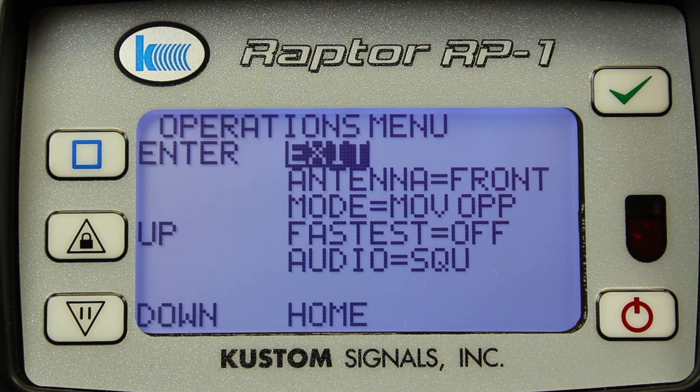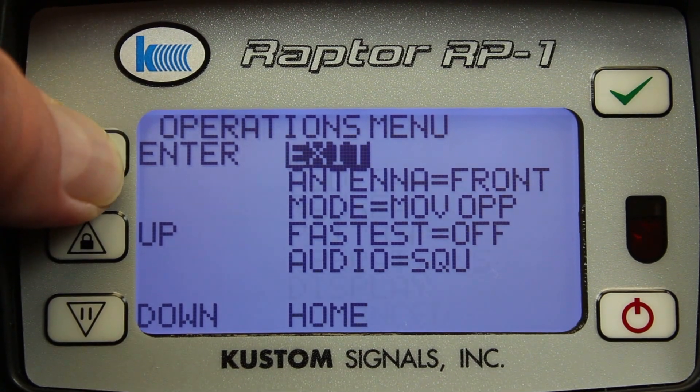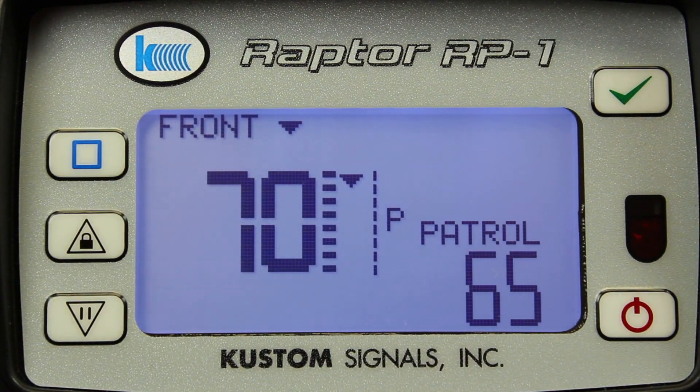I can select the mode of operation: either moving, stationary all, approaching, or receding targets, and I can turn the fastest on or off from the front panel.